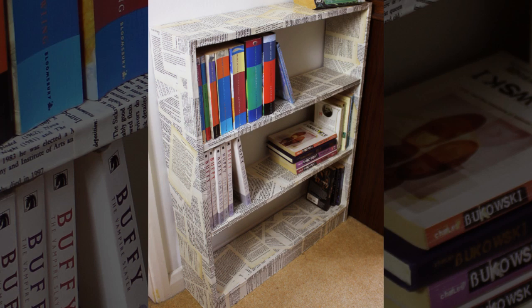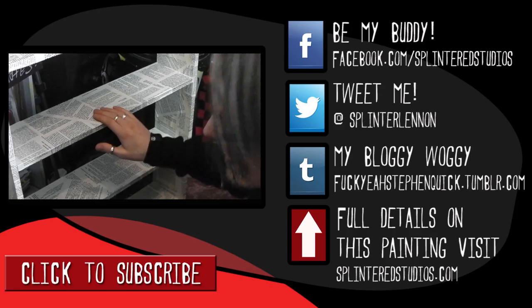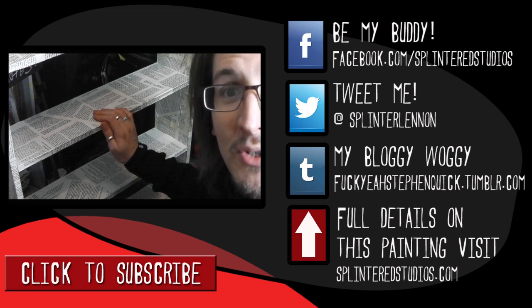That's how you turn a crap Argos bookcase into something that may be of interest. Please subscribe, like, let me know what you think. I had no idea what I was doing so it was quite fun. I'll see you in the next video — bye-bye!